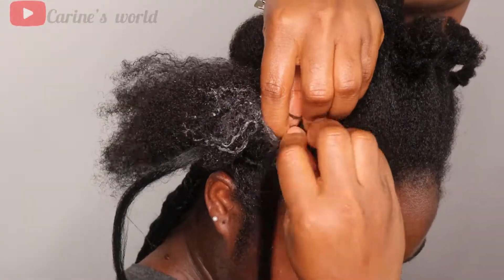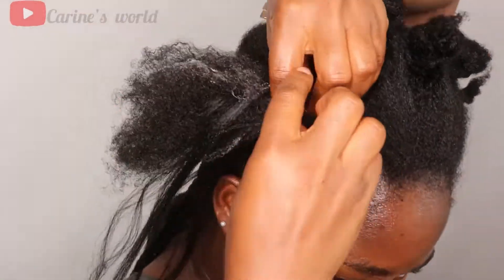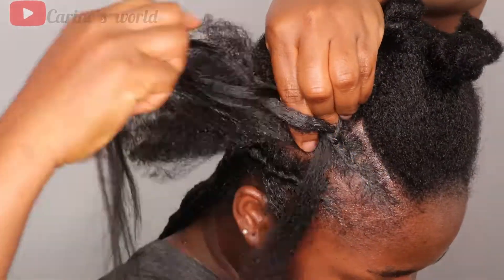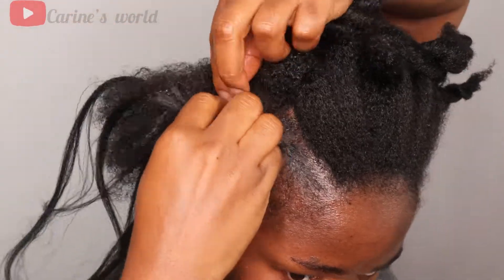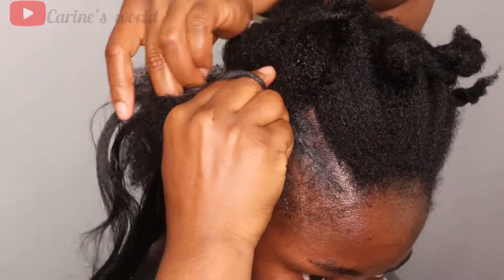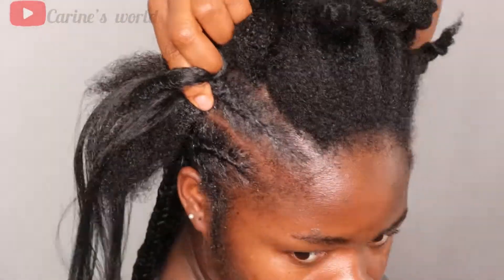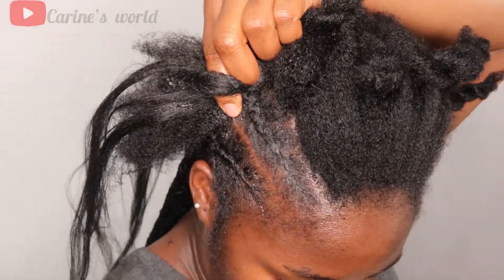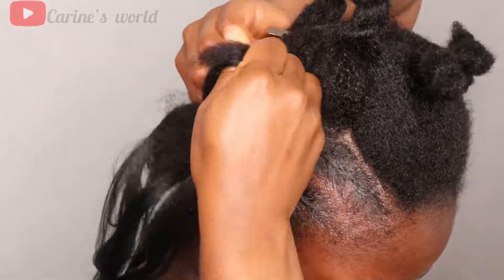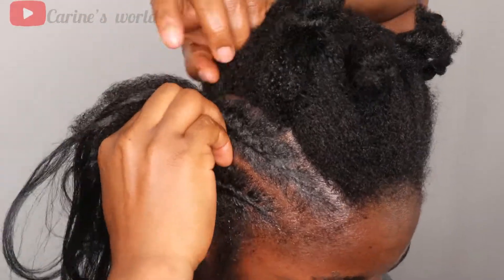I put the gel around the perimeter, then I start doing the cornrows first — about three to four plaits — and then I start adding the extension hair from underneath. I plait one to three times, then keep adding hair as I go. I'll repeat this a couple more times on camera so everyone can see clearly what I'm doing.